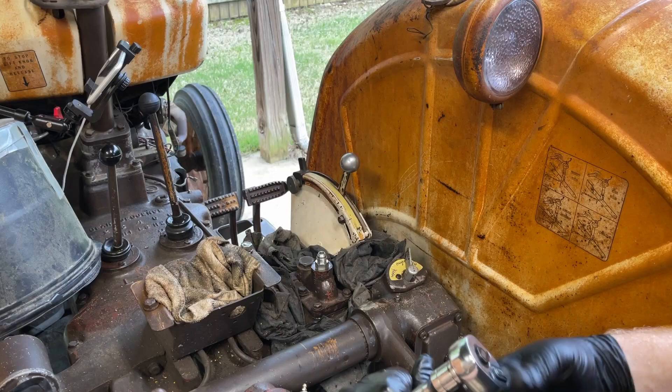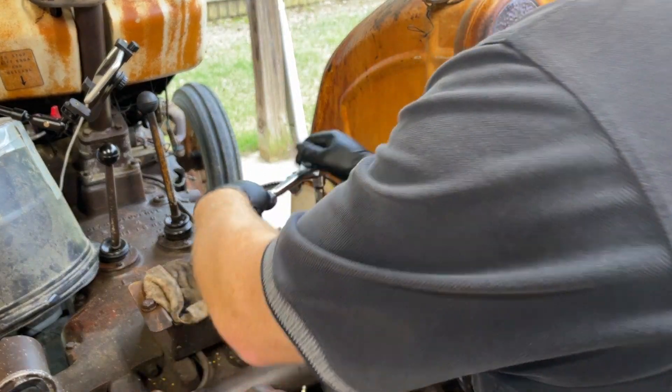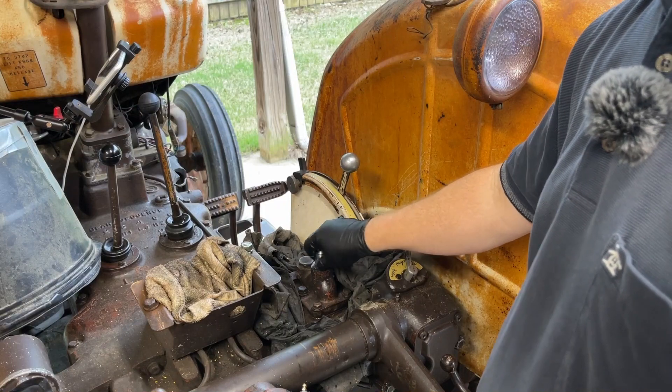Thanks to Erky Erky — however you say that name — again, for saving me the cost of buying a hydraulic pump when all it really needed was to be resealed.